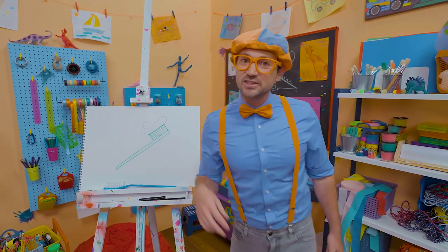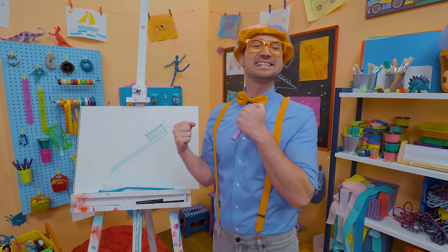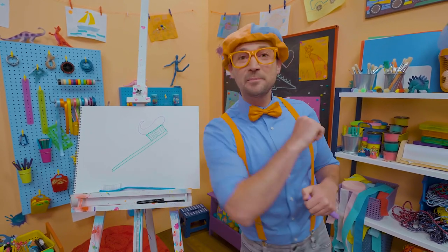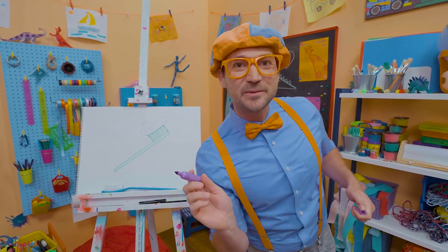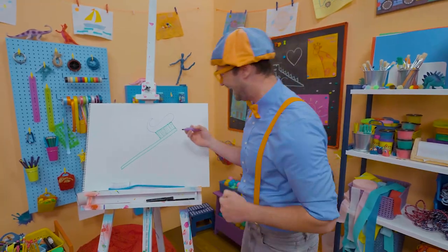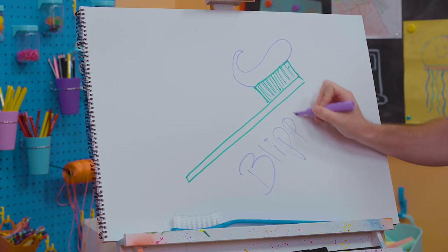That was so much fun drawing a toothbrush with you. Remember, you can brush your teeth twice a day — it's really good for your mouth to keep it nice and clean. If you want to draw more with me, all you have to do is search for my name. B-L-I-P-P-I. Blippi!